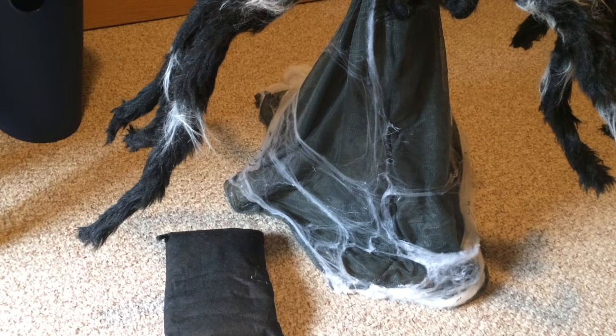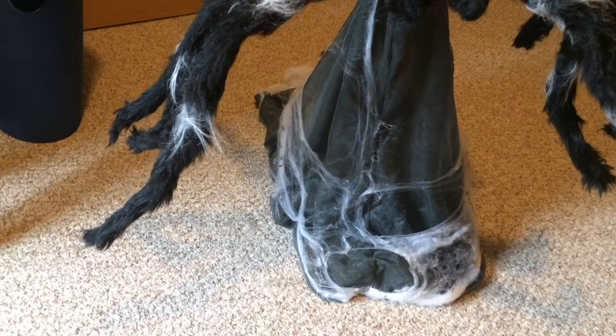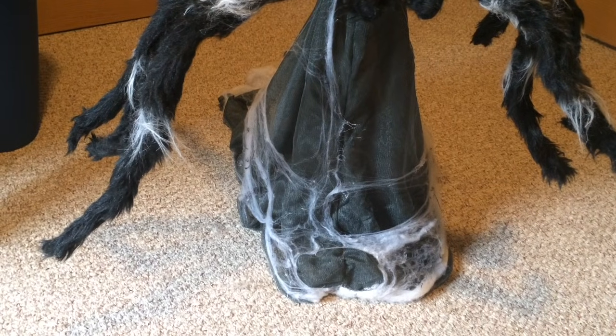If you are using the optional sandbag, which generally is not included with any jumping spider, at this time take the sandbag and place it under the front foot. The sandbag goes over top of the front foot.